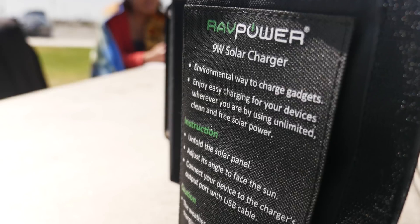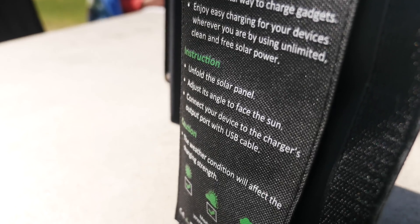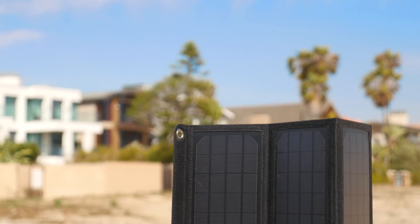To use it, it's pretty simple. Just open it up, make sure that you have sunlight, then plug in your device and you're charging. That's it — no fossil fuels, no wall outlets, just the sun.